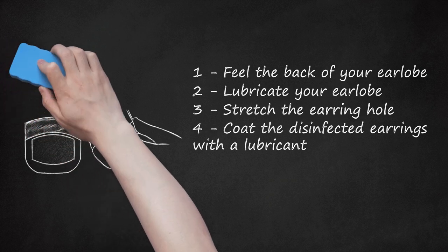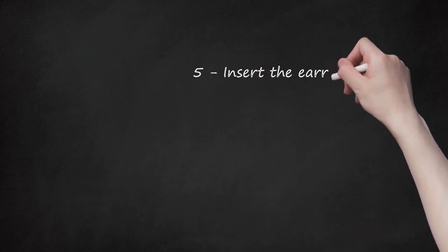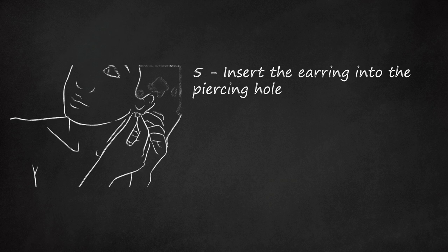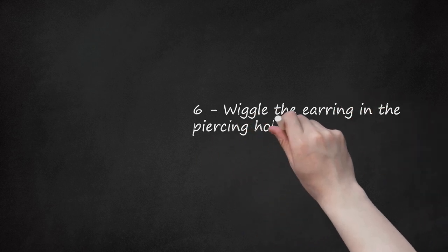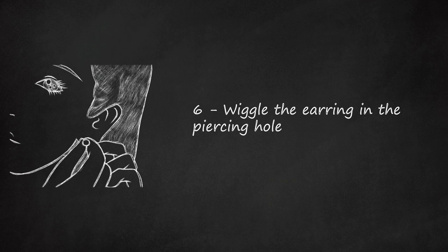Forcing a thick post into the earring hole may cause pain, scarring, or bleeding. Step 5: Insert the Earring Into the Piercing Hole. While looking in a mirror, slowly insert the earring through the front with one hand. Use your free hand to grip your earlobe, and lightly press your thumb against the back of the piercing hole where the knot of dead skin cells is located. Step 6: Wiggle the Earring in the Piercing Hole. Gently move the earring around the opening and wiggle it for several minutes to find an appropriate angle. Keep your thumb at the back of your earlobe so you can feel the location of the tip of the earring post.